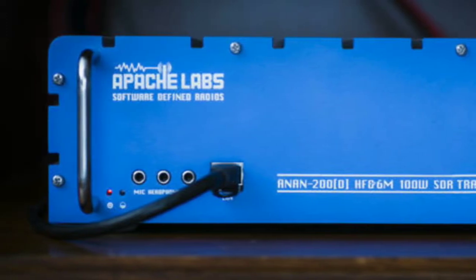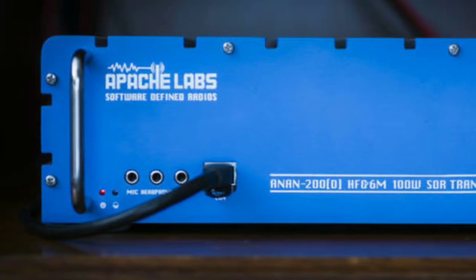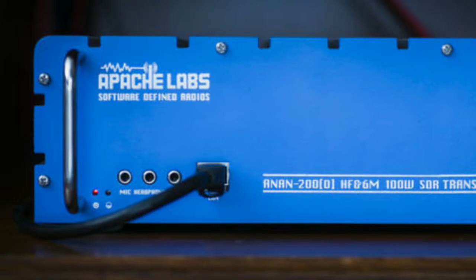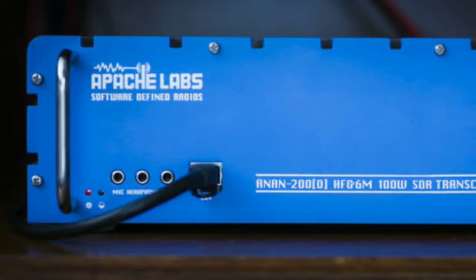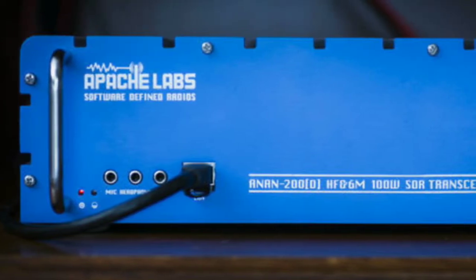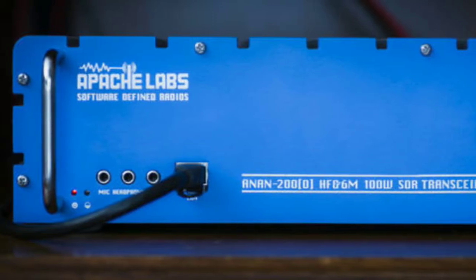They're not really that user-friendly, though. But once you get it all set up, it's okay. Good deal on the G76 and the new antenna. They sound good — they sound great, actually. Big signal, as always.